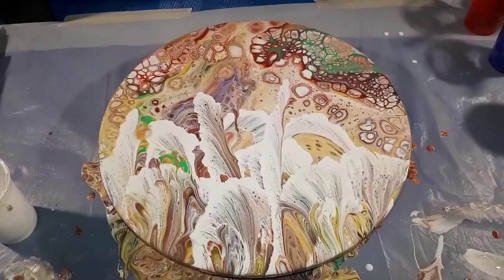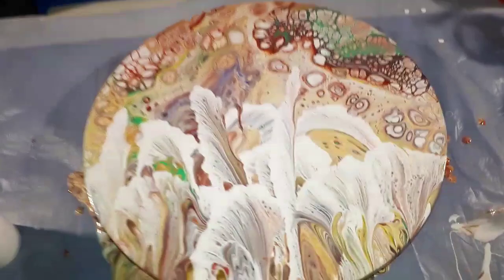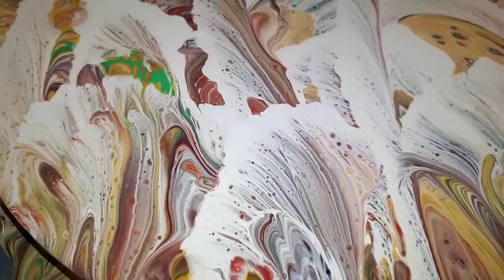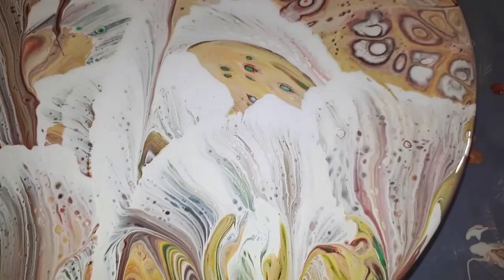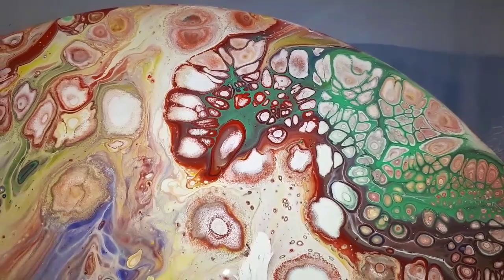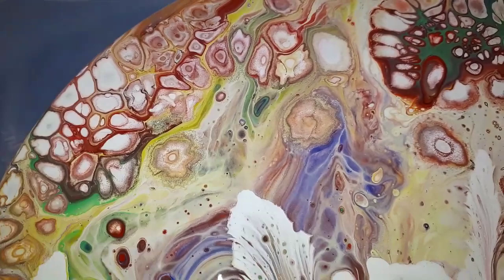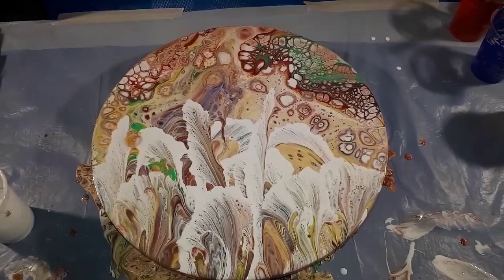There we have it — I believe it's beautiful. The amazing effects from those string dip pulls still amaze me every time. The beautiful vibrant colors from the flip cup with the glorious cells — look at that, stunning. Alright guys, there it is. Thanks so much for being with me, and remember — wherever you are, be great in the moment. Bye for now.